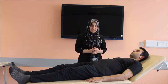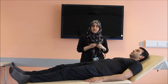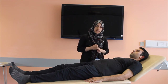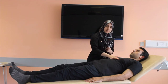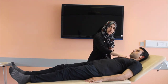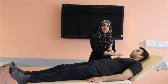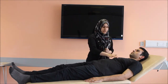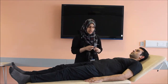Moving on to the most important examination, which is the auscultation of the precordium. We do the auscultation with the diaphragm end of the stethoscope and the bell for murmurs. We have four areas for auscultation: the mitral, the tricuspid, the pulmonary area, and the aortic area. The mitral and aortic areas are listened to in expiration, and the pulmonary and tricuspid are listened to in inspiration.